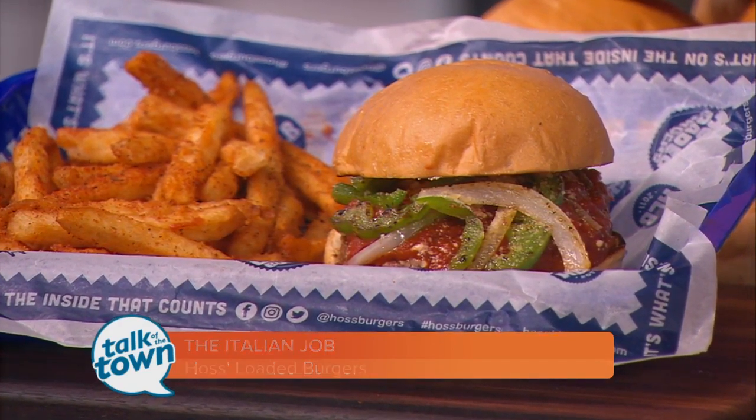Because it's stuffed with Italian — stuffed with all these Italian flavors. We've got hot Italian sausage, pepperoni, mozzarella, marinara, and parmesan cheese. Wow. But I would love to show you how to make it.